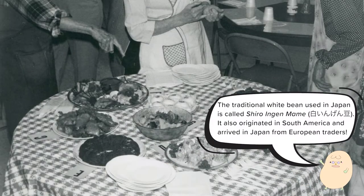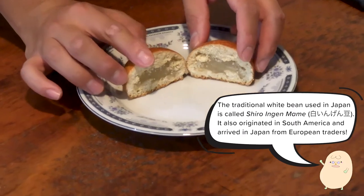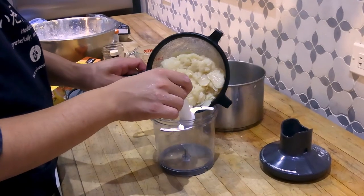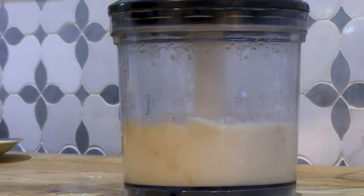Japanese-Americans found them to be an easy substitute for the native Japanese white beans, and today lima beans have become the worldwide standard for use in shiro-an. Now that the beans are cooked, let's drain the liquid and move the beans to a food processor.